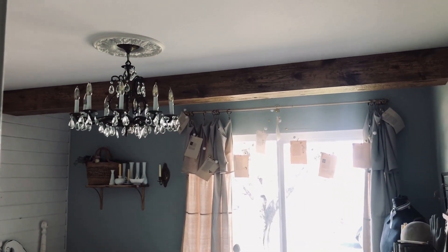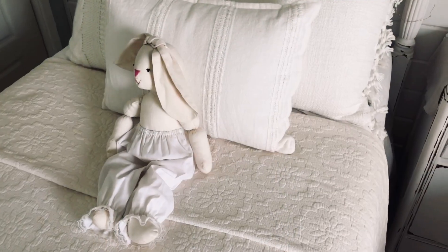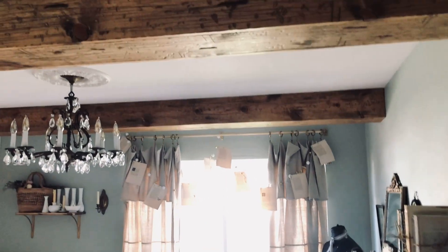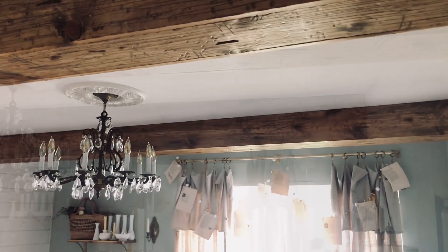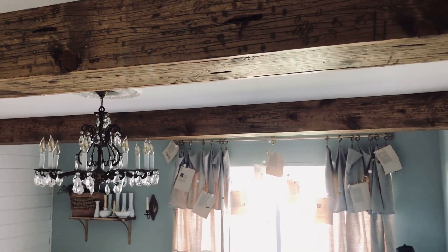The crazy thing about the beams is that they made the girls' ceiling appear taller. Other than touching up some paint and re-nailing some trim around the shiplap, the girls' room is finally finished and I couldn't be happier with it.